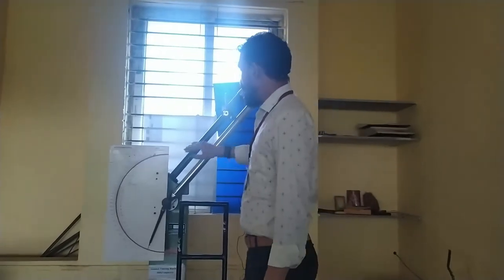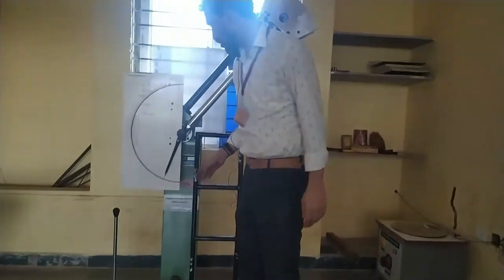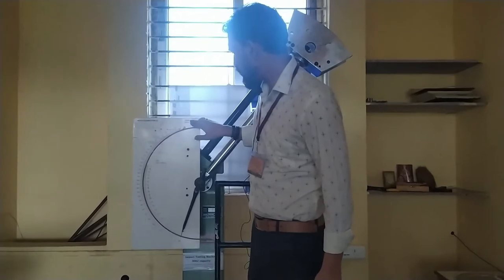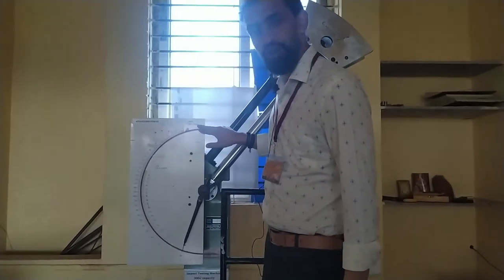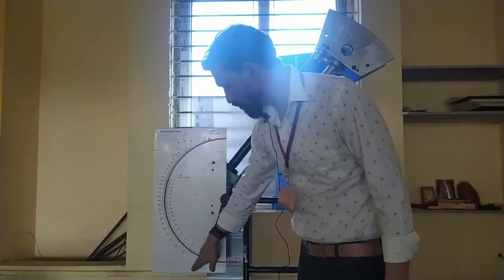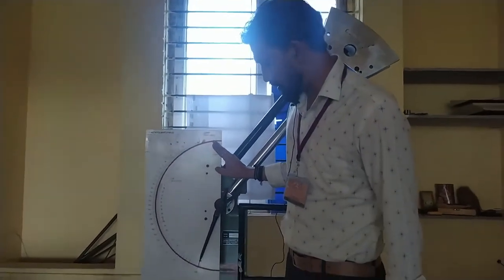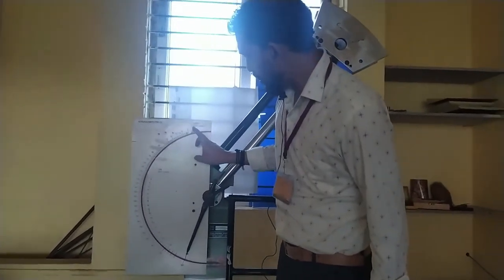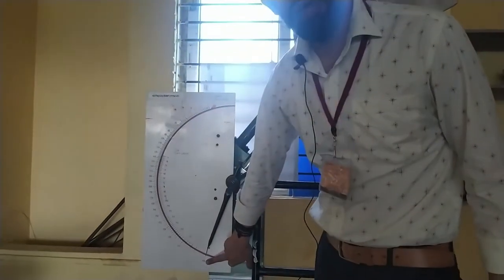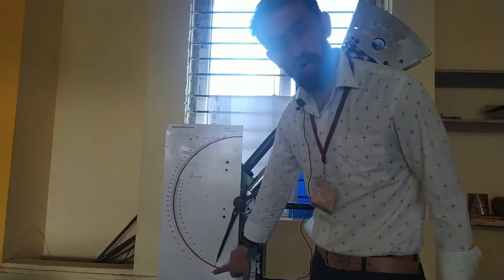The impact testing machine consists of both Charpy and Izod setups. For the Charpy test, one division is equal to 2 joules. The external circle on the dial is used for the Charpy test and the internal circle for the Izod test. In Charpy, the readings go from 0 to 300 joules.